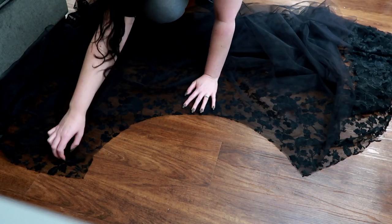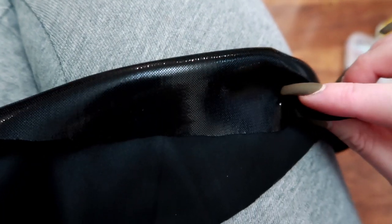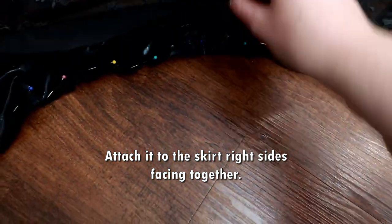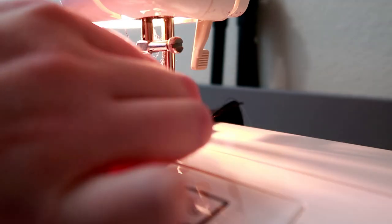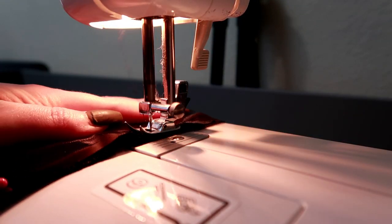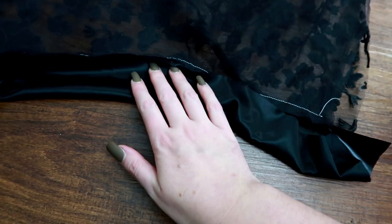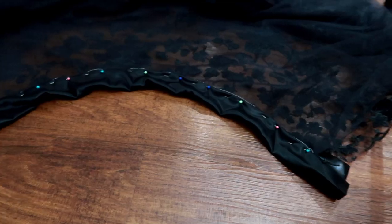Once the waistband is cut out, lay all the skirt pieces together in order. If your lace has a front and back side, make sure it's facing the right way. Do a basting stitch to hold them all together. Pin the waistband along the skirt waist and sew. I decided I want the less shiny side to be out, so I pinned it on backwards.